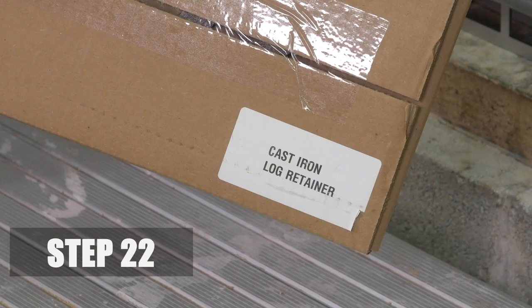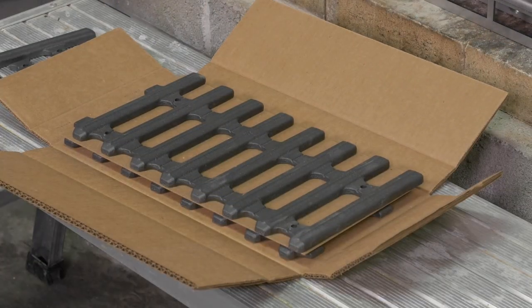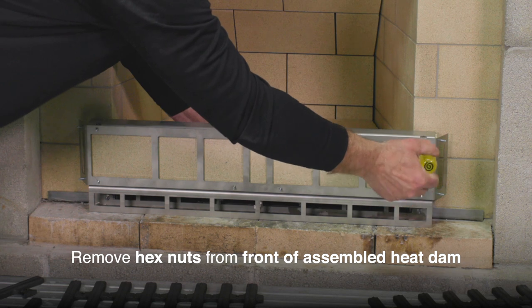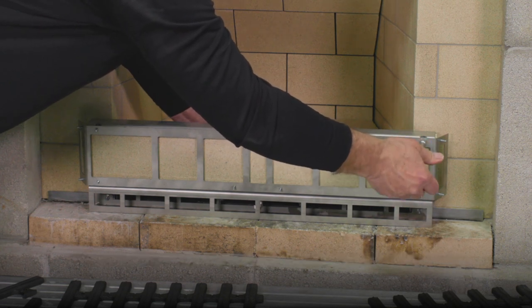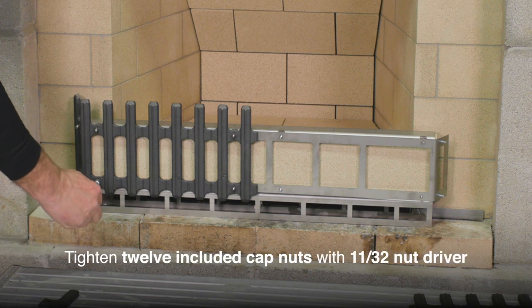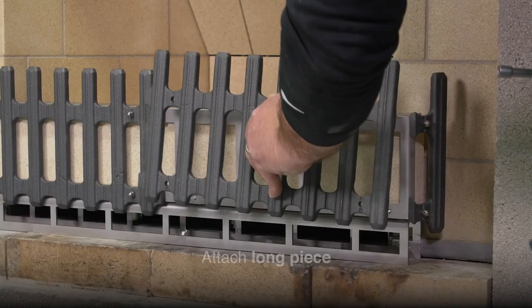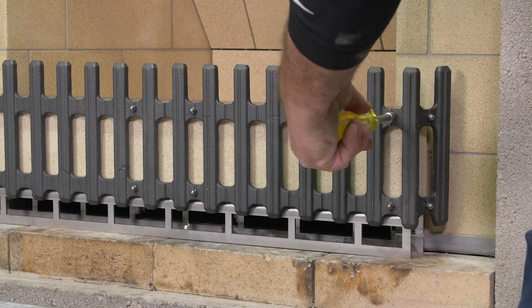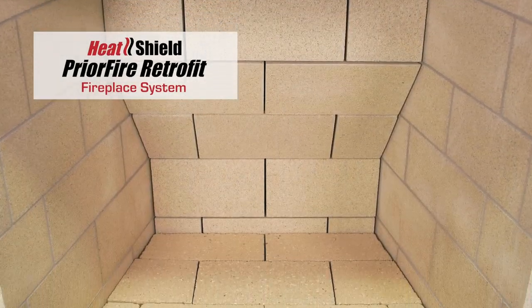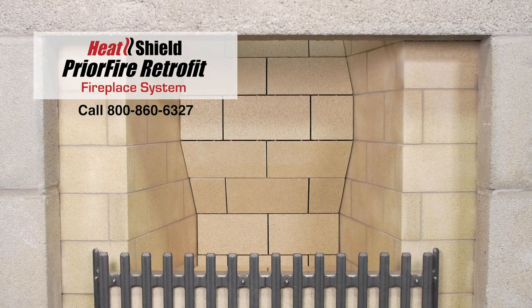Step 22. Finally, attach the cast iron log retainer. The retainer grill is cast in four pieces: a short and long left side piece and a short and long right side piece. Remove the hex nuts from the front of the heat dam. Attach either side short piece, then the corresponding long piece, using the 12 included cap nuts with 11/32nd nut driver. Once the log retainer grill is in place, the installation is complete. For additional installation questions, call customer service at 800-860-6327 or call your heat shield territory manager.